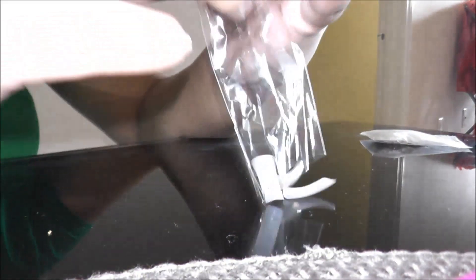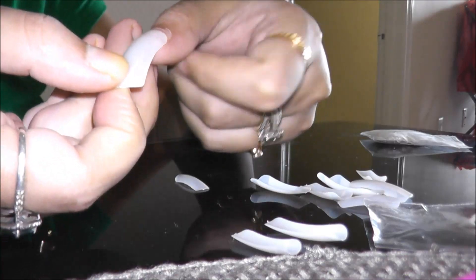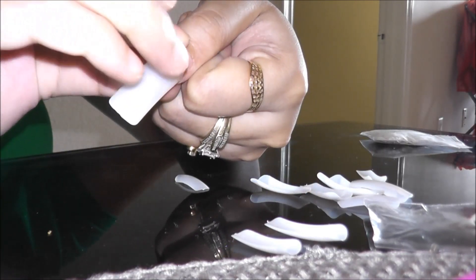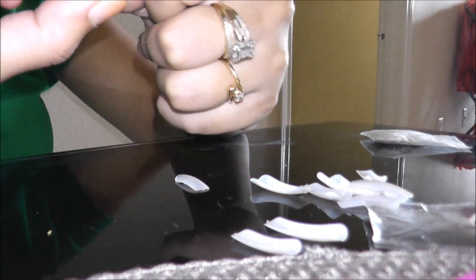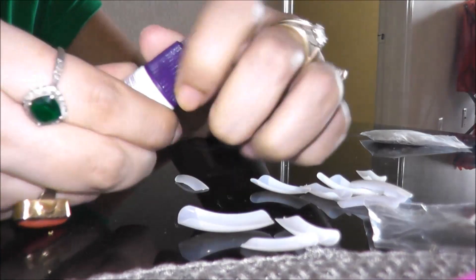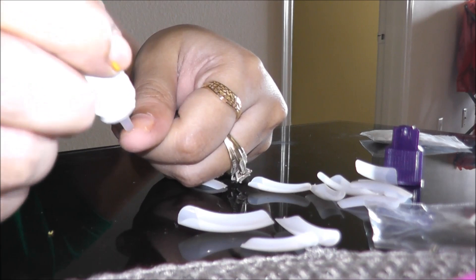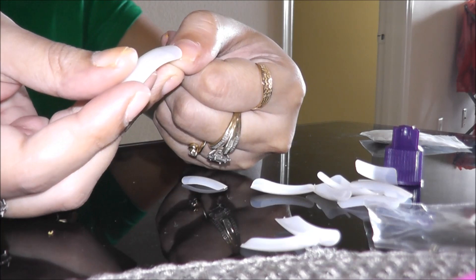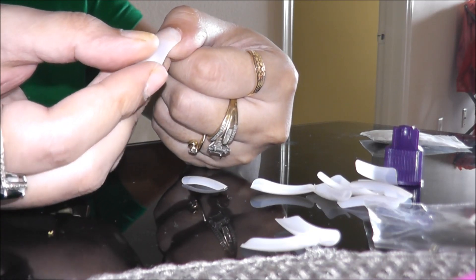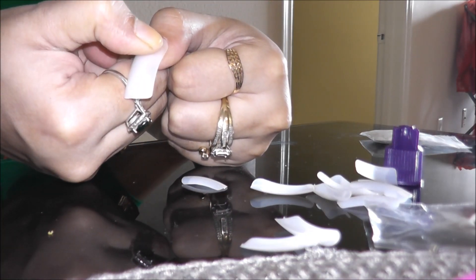To start, I'm going to apply my fake nails. I've already sorted the sizes according to my nails that fit me best. You can see here this nail fits my thumbnail perfectly, so I'm going to go ahead and stick it on with nail glue. I'm applying just the amount I require, then pressing on the fake nail and holding it for three to five seconds. There you go.